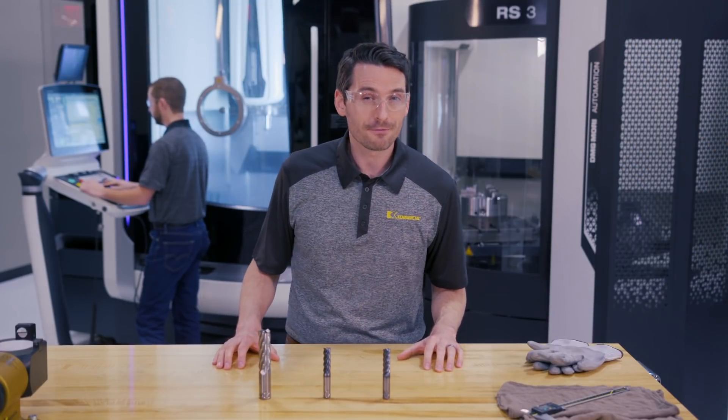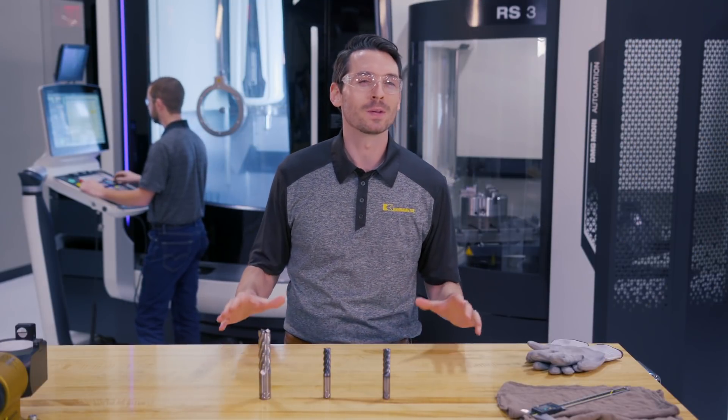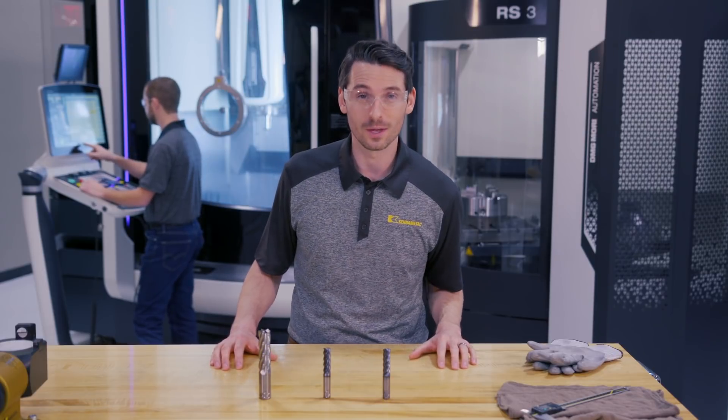You've already learned about the Core 5 for aluminum, but we're proud to announce that the Core family is growing. Ken Metal now offers a king of roughing for aluminum, a king of roughing for steel and stainless steel, and a king of roughing for titanium as well.